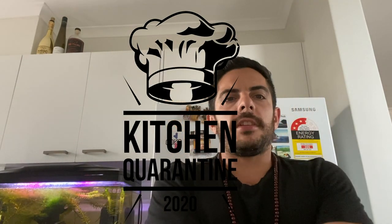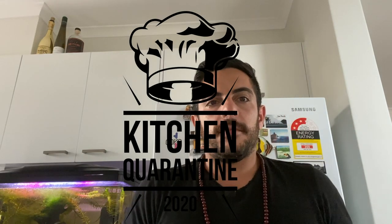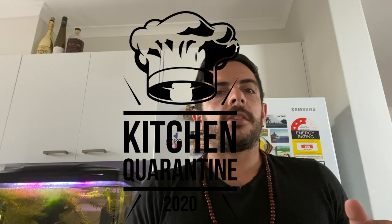Hello everybody, welcome to this episode of Kitchen Quarantine. Today we're going to make a special dessert for a special occasion — a birthday. We're going to do a hot chocolate fondant with a jam of raspberry, strawberry, and vodka, and inside we're going to put dulce de leche and some hazelnut. Enjoy!